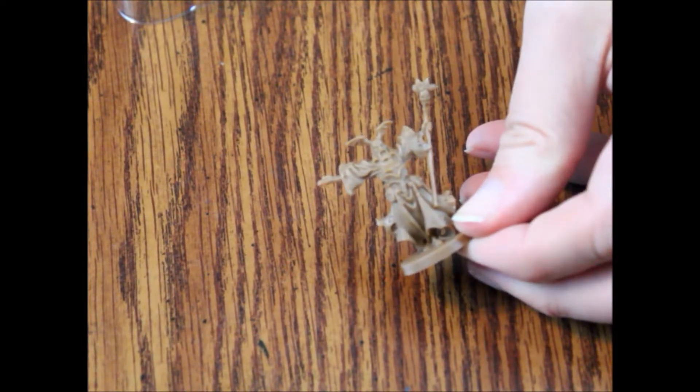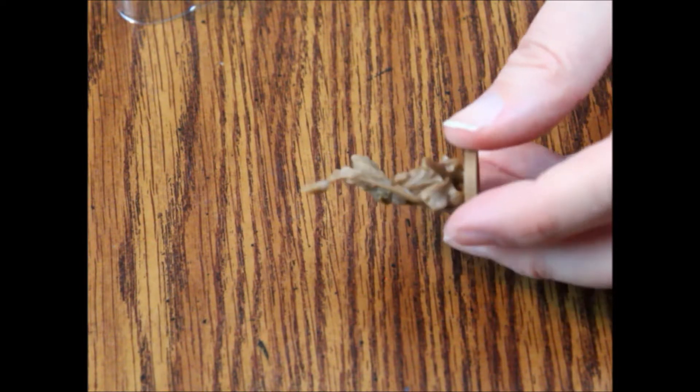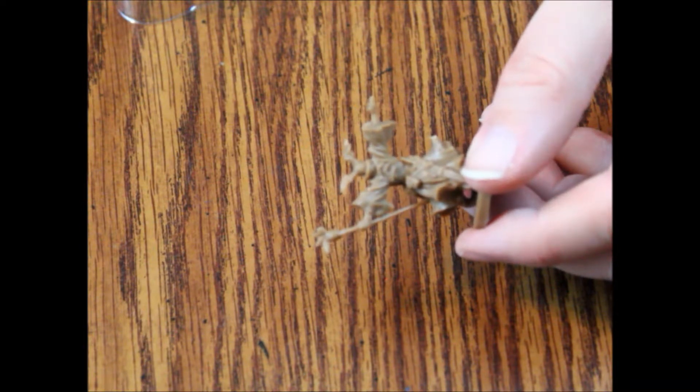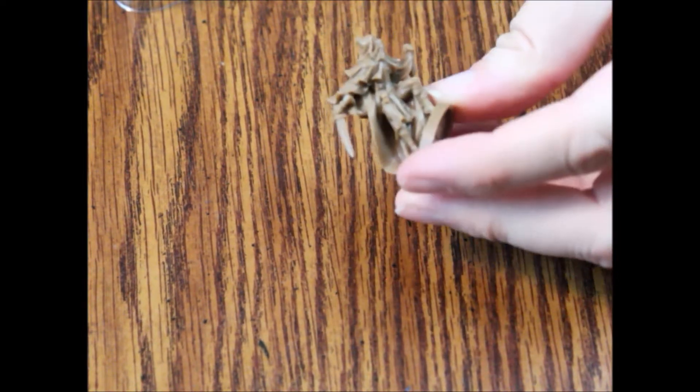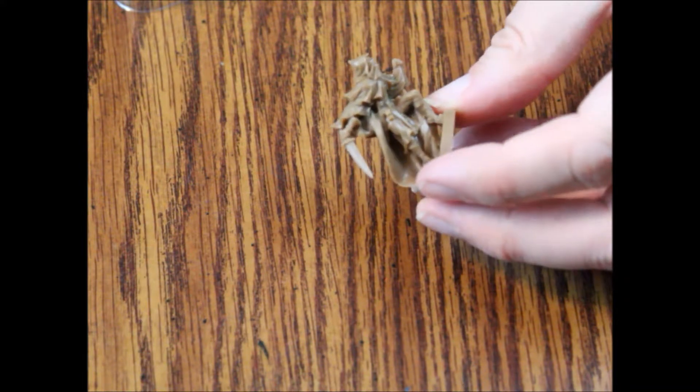Here we have Ajax — again really cool action pose, much better than anything that came out of the original box in my opinion. So far these are probably the best looking minis I've seen. The other supplement box looked really good too, so the supplement boxes are better than the core box. And now we've got Whisper — not quite as much detailing as I would like, but still really well done.